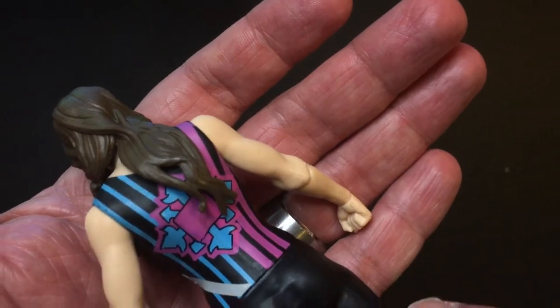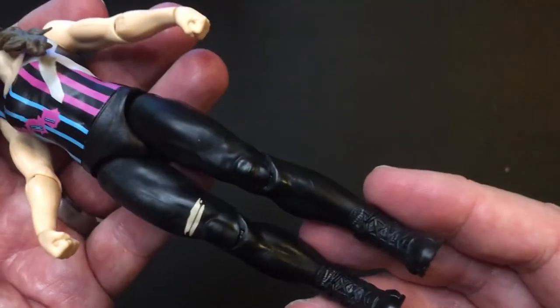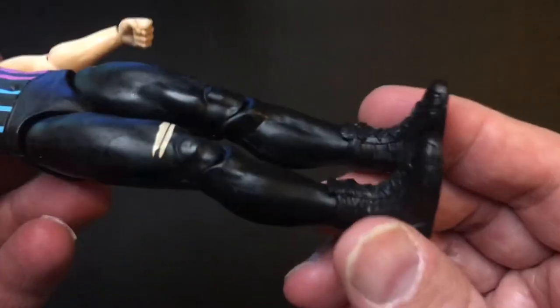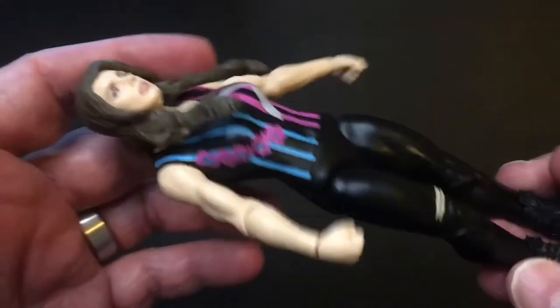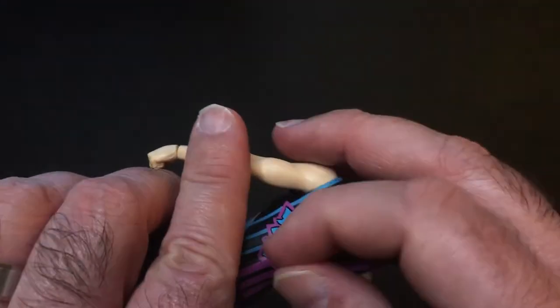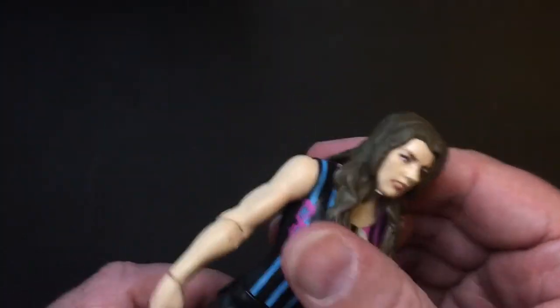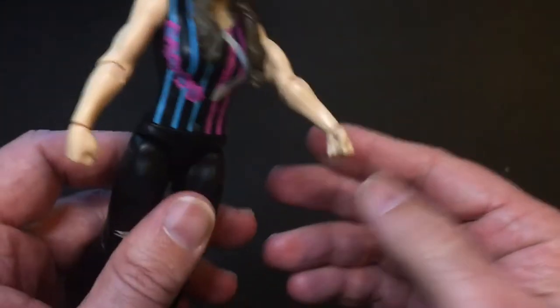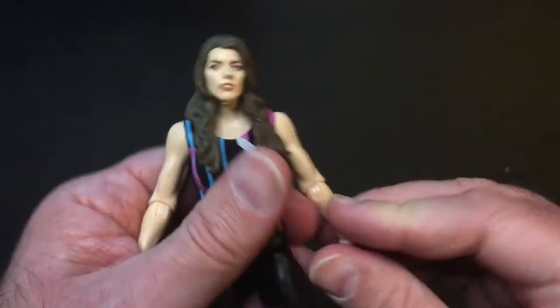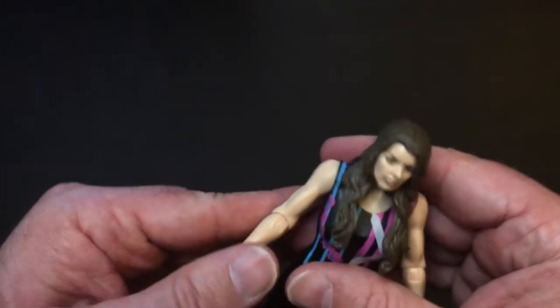It's a good-looking action figure. I like the shirt — it's a cool little detail. Nice detail with the knee there and the boots. The hair actually looks pretty good too — it looks like it's separate. Standard articulation here, kind of a little stiff, but things look pretty good.